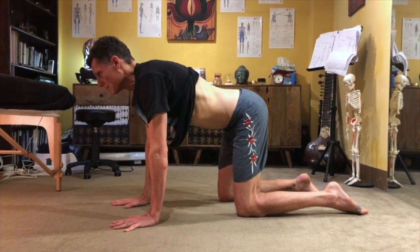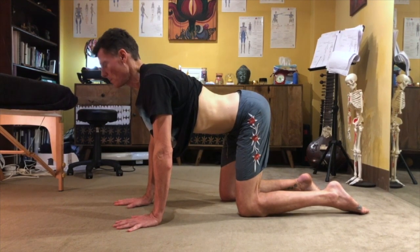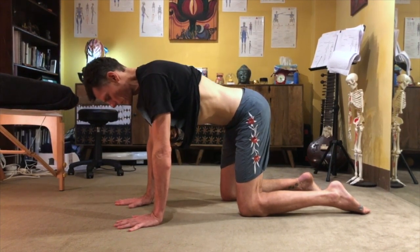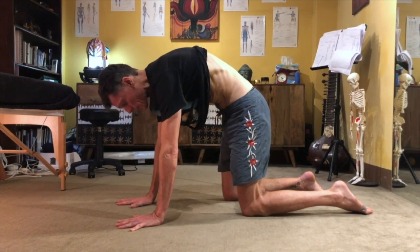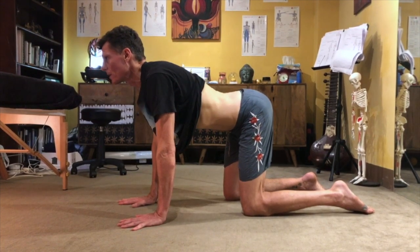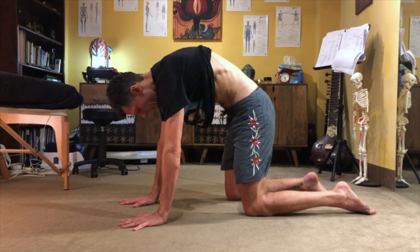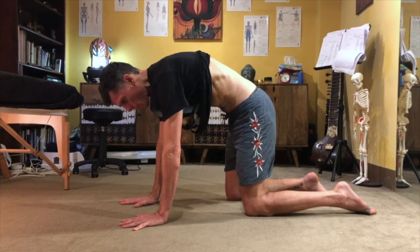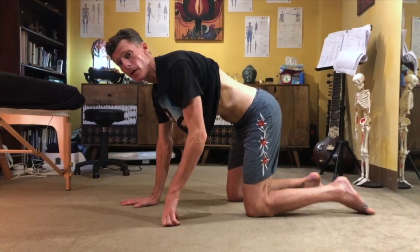Inhale. My head doesn't have to come all the way back — I don't want you to crush your cervical vertebrae. Then exhale. I'm trying to relax my shoulders as much as I can. Think of this as a spinal movement. Inhale down, exhale up. You can do about 10 of these. This is a great warmup before you start a workout — to articulate and gain control of every vertebrae.